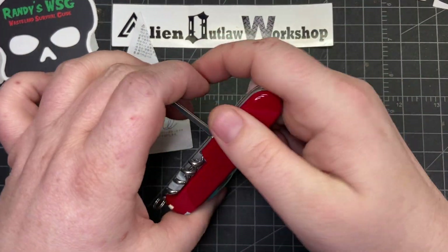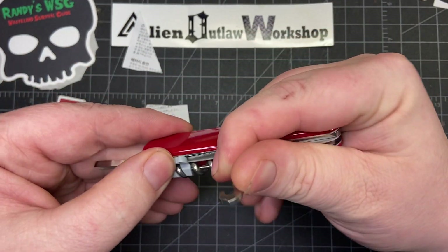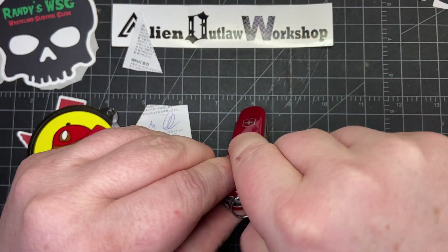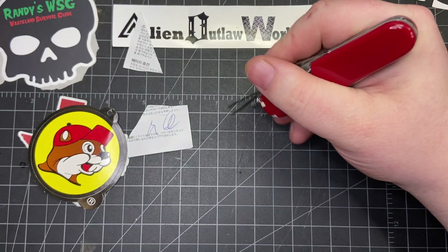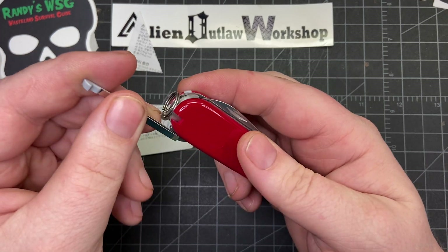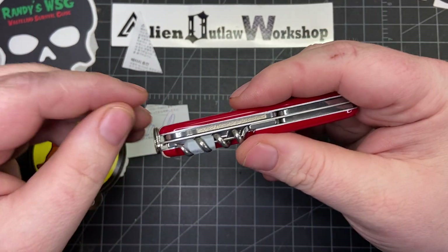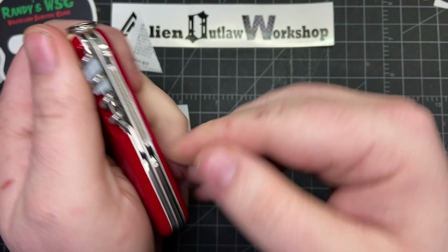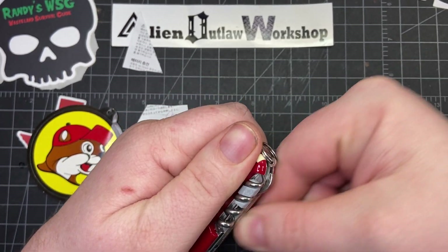There are tons of uses for the parcel hook. You can also use it in combination with the pen — you want to be careful not to snap down on the pen. I'll use the tweezers to avoid ruining the pen, but you can position it like that and write with it. It's nice and tight in there. Another cool thing about the parcel hook is it has a nail file on the back of it, which is great for when you break a nail. I love that it just adds more functionality.